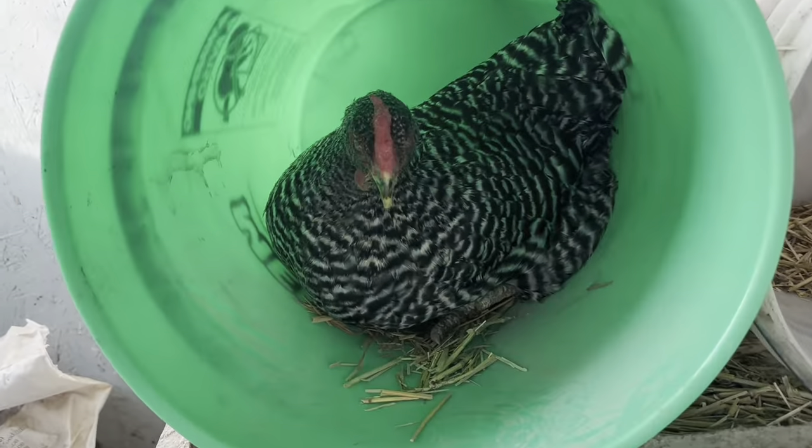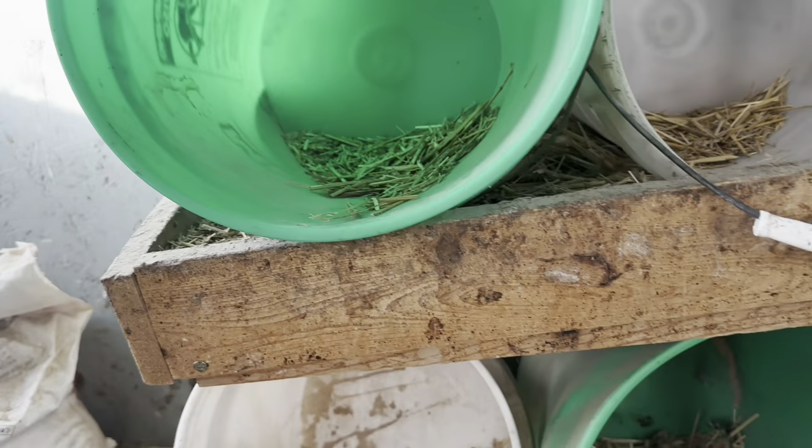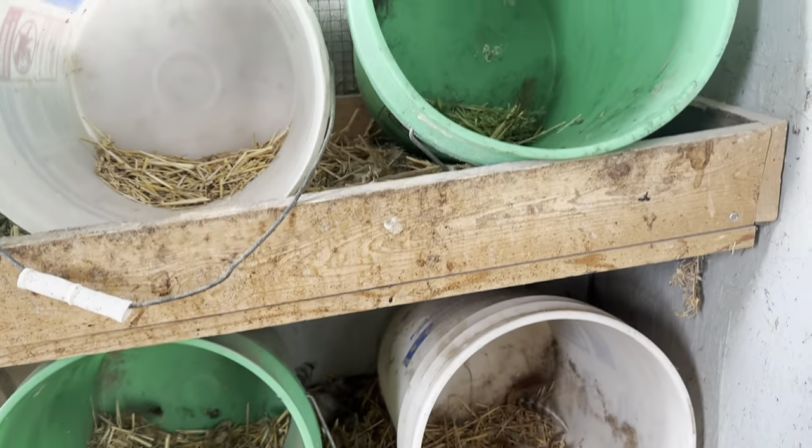I'm just going to walk into the chicken house to see if I can find one more egg. No eggs. Unfortunately I did not find one more egg, so we're just going to make our recipe with nine eggs instead of ten today.